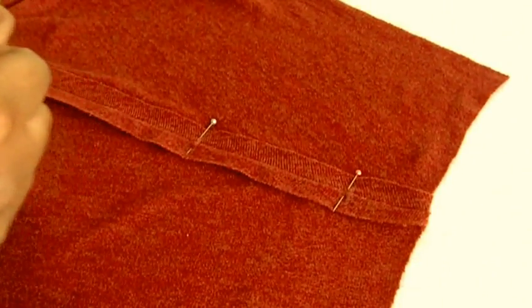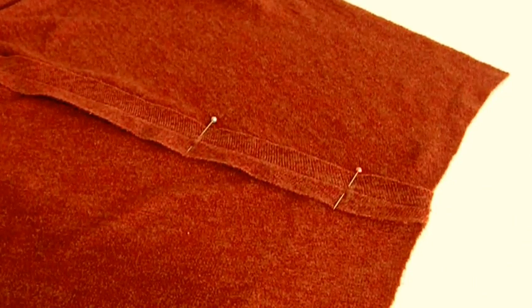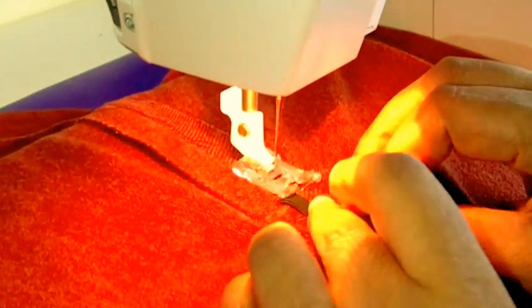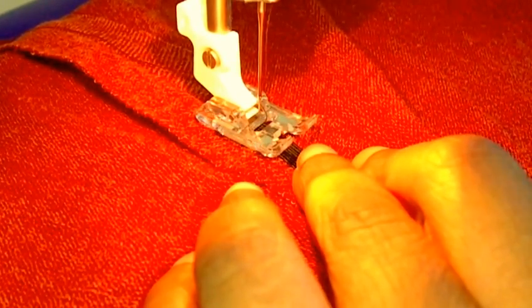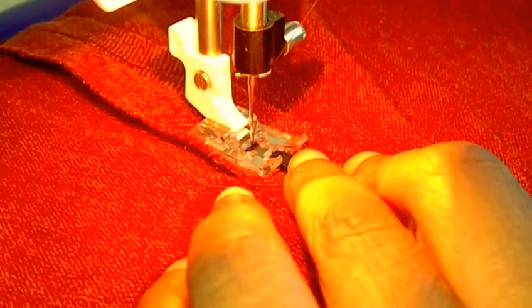It does actually ask you to cut the elastic but I'm going to show you a quicker and better way of doing it. I'm going to place my elastic where I want it in position and take my pin out.